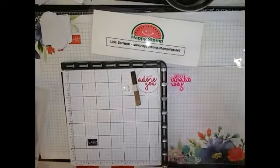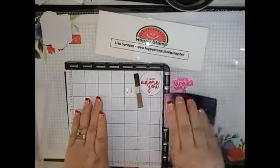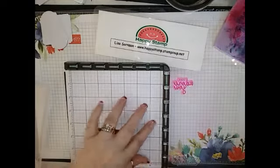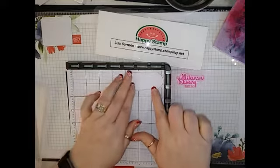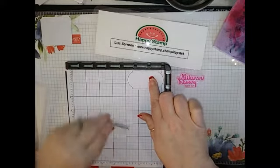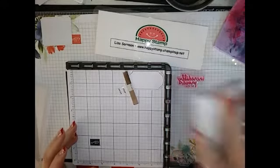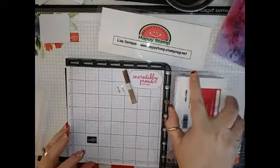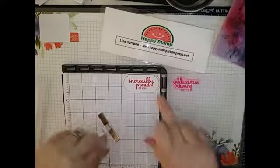That looks good. So let me get my chamois here — this is Simply Chamois, and I've just cut it in half so it's easier to handle. So those are done. I'm going to bring in my other plate, and this one is 'Incredibly Proud of You.' And that is all the stamping that you're going to need to do on these cards after you get your sentiment stamped.